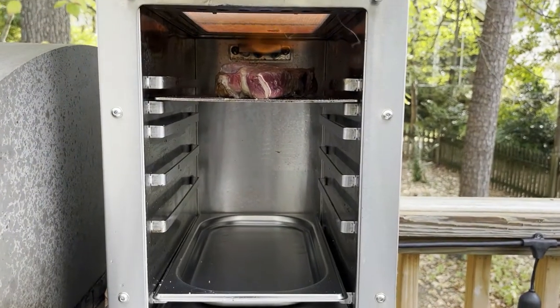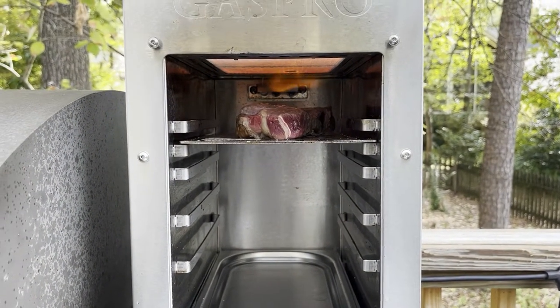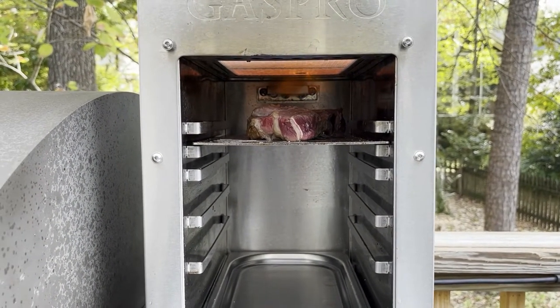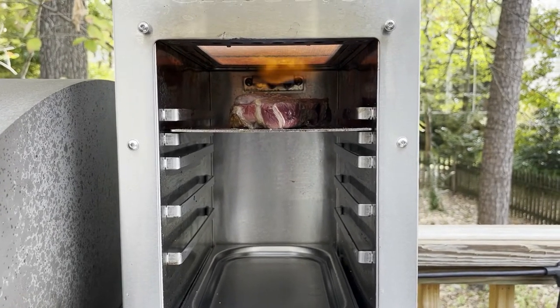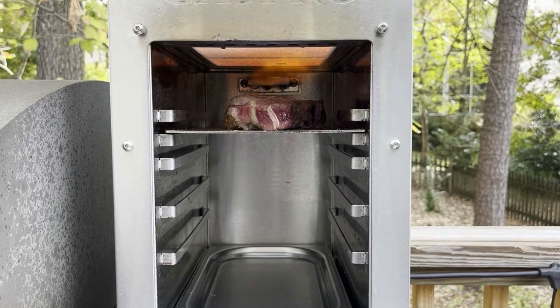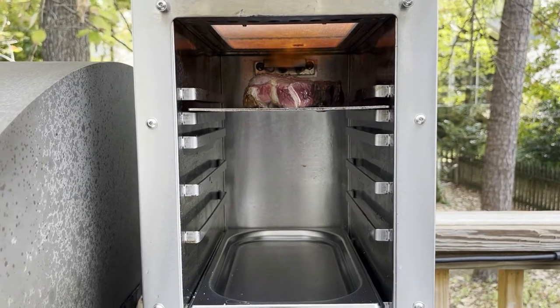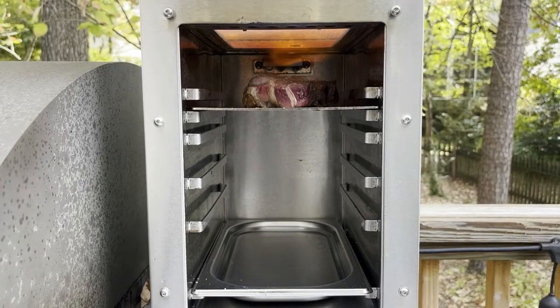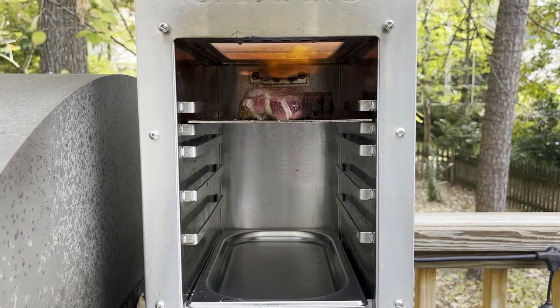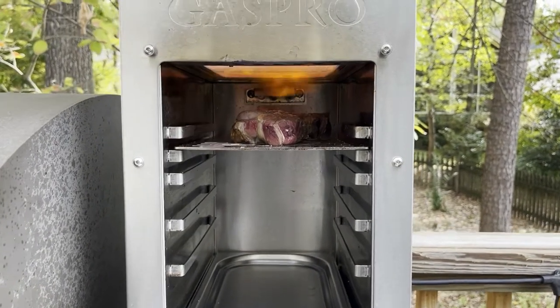We're 90 seconds in and I just gave it a flip. I'm going to sear the other side for 90 seconds, then we're going to put our temperature probe in, drop it down to the middle section, and turn the heat down to low to bring it up to temperature. It's putting a good sear on there.